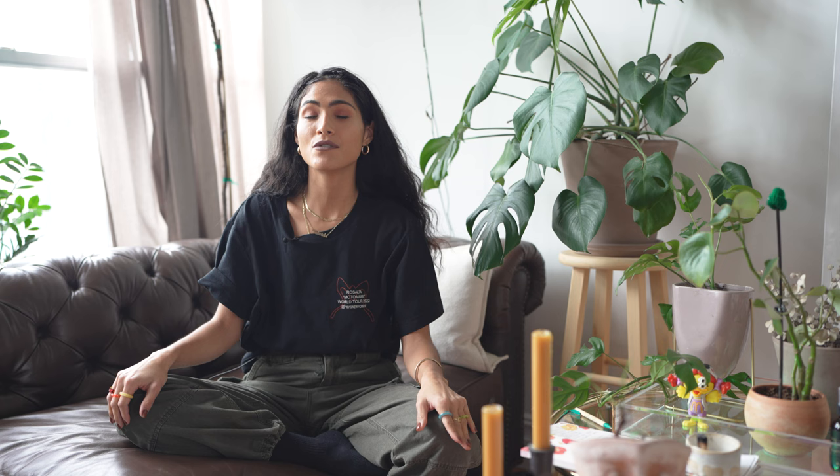Tip number one: do your research. If it's a new venue for you or a new city, make sure you know the layout of the venue like the back of your hand. Make sure you know the best access points so you can get the best angles of your subjects.